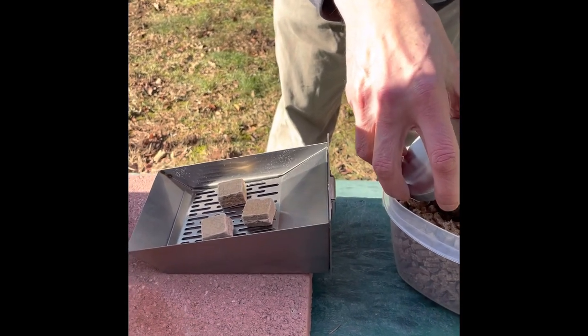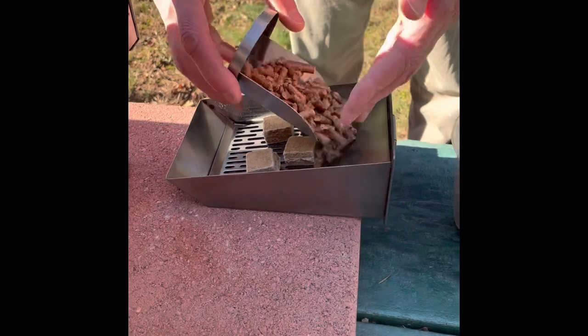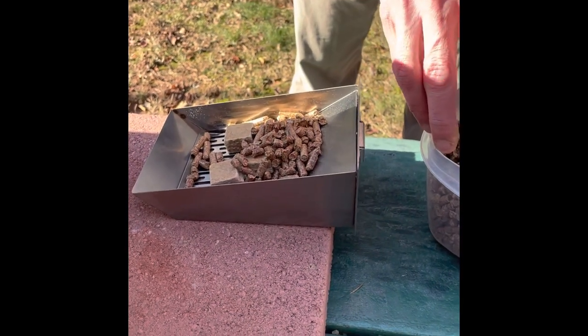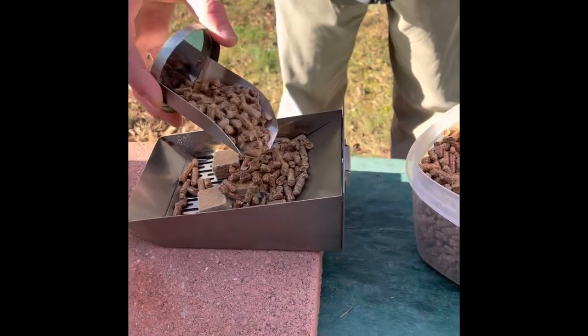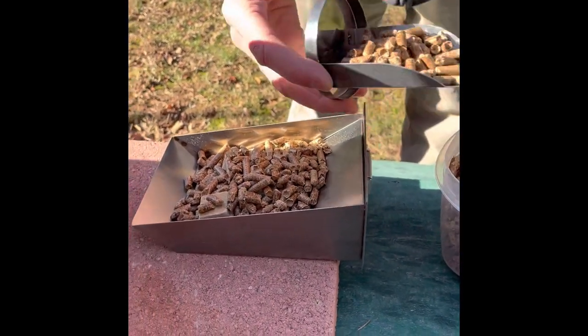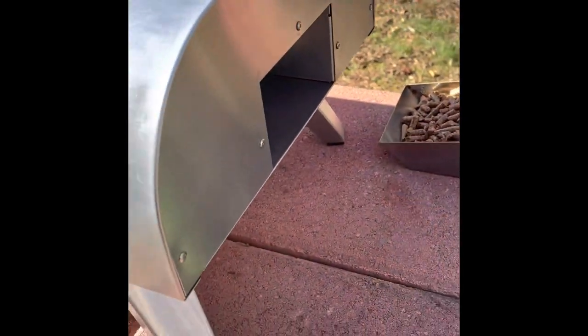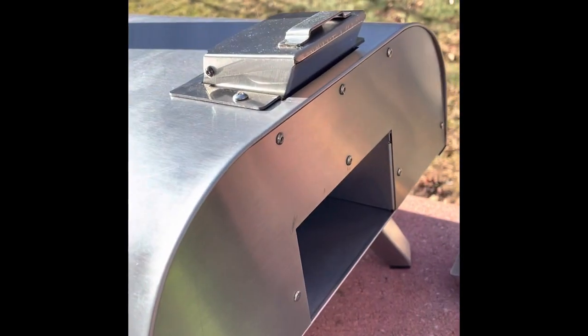We just got over the negative temperatures, so I think we're at about 15 today, which seems balmy. Just filling that up with the pellet scoop. I'm going to get that burn box — this is our first time ever using it. It's totally brand new, so hopefully we don't mess anything up. That would be sad.